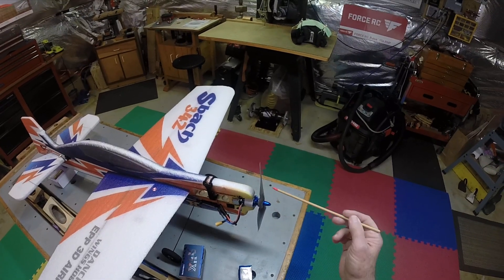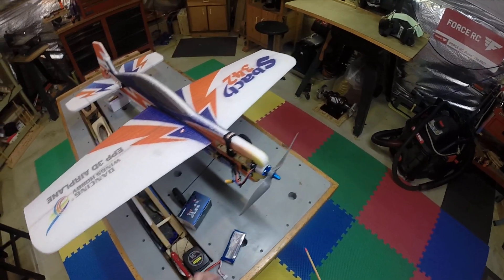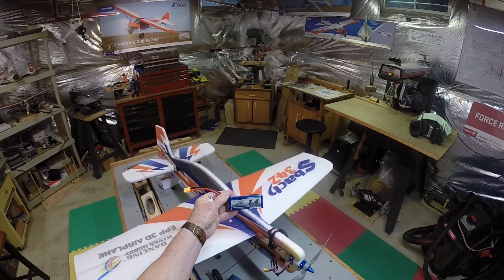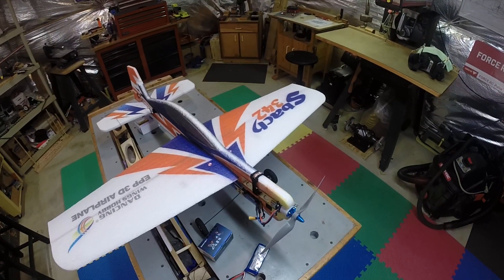I also went down to a smaller prop. This is a nine by six instead of that crazy ten by seven stock prop. I've got a couple of new batteries here — Turner G 1400 1.4s. These fit perfectly in that slot, so that works out well.